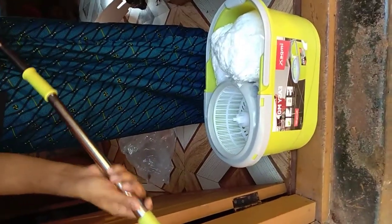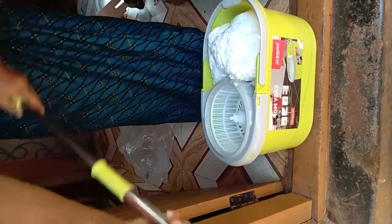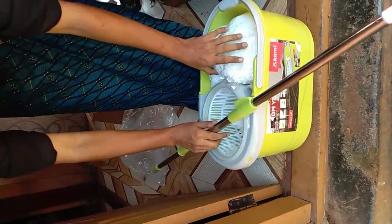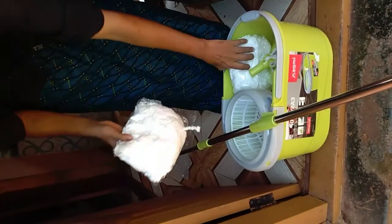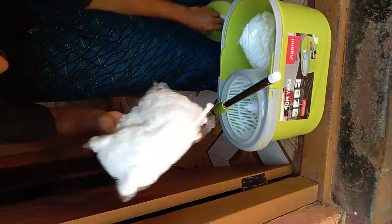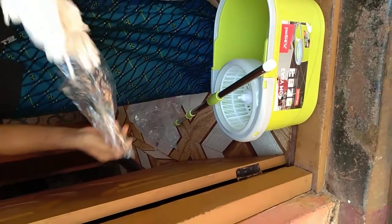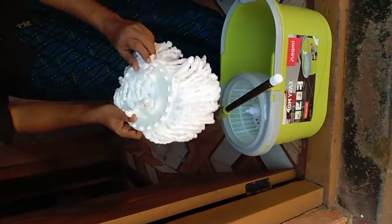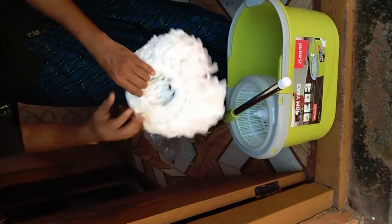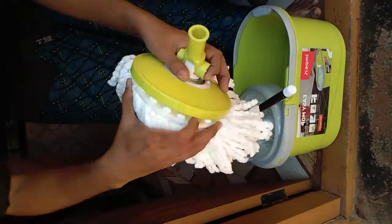I'll show you how to do it. You can see the model. I'm going to show you how to do it. This is the end of the head. Let's start the head. We will start the head.